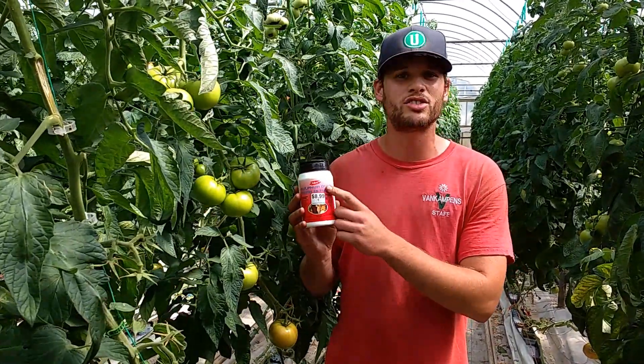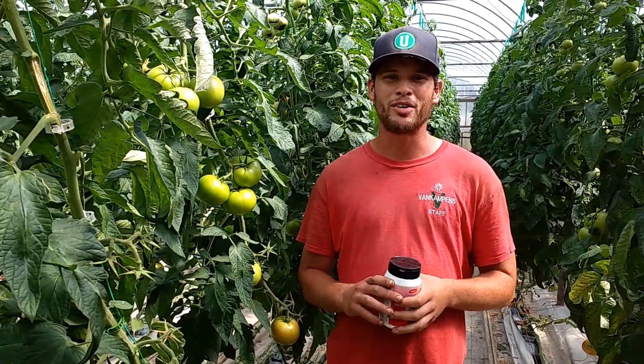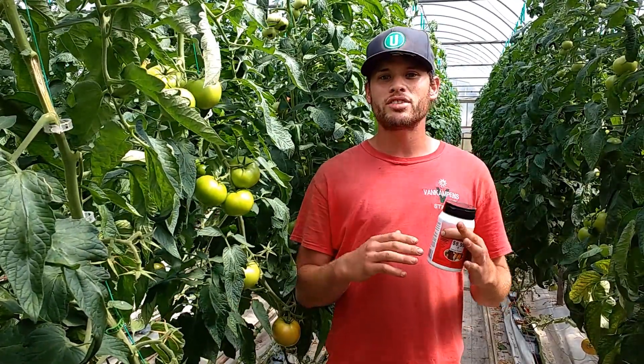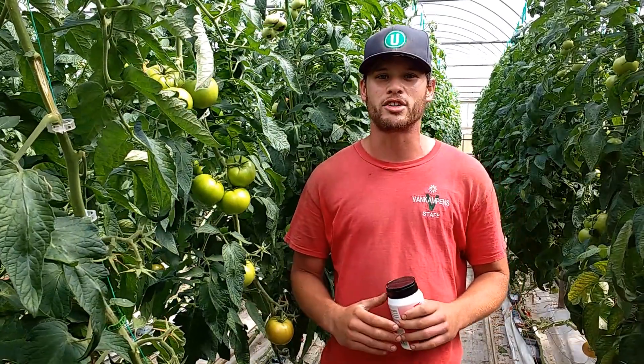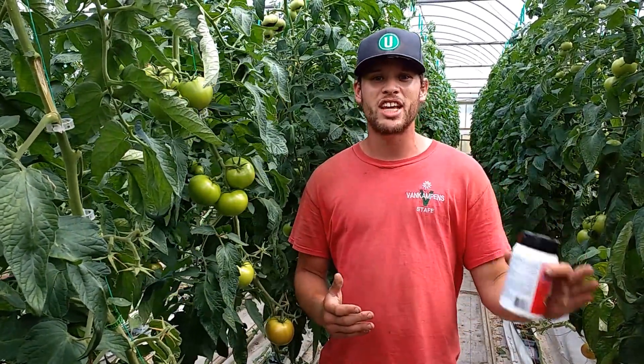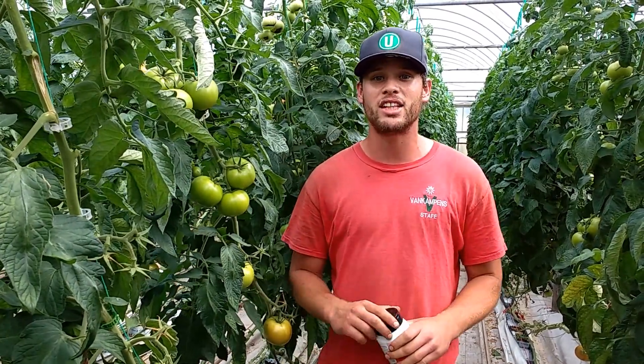You can apply this product — it's called sulfur dust. You can buy it at all kinds of different garden centers; we have it available here at VanCampen's. It's something you want to start applying as soon as your fruit starts to set on your tomato plant. You can apply it right until the day before you start to harvest, and it will help prevent against late blight.